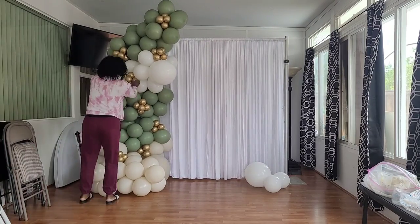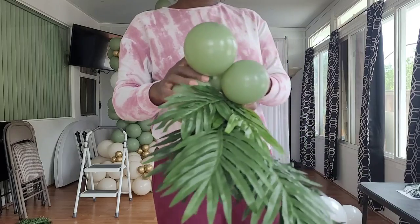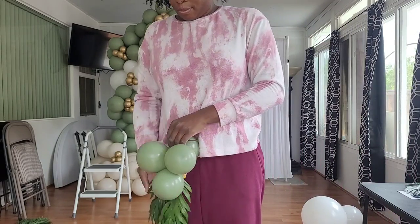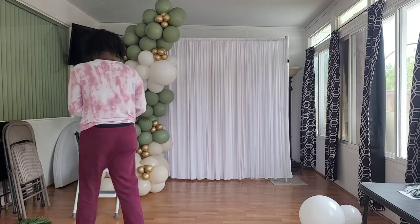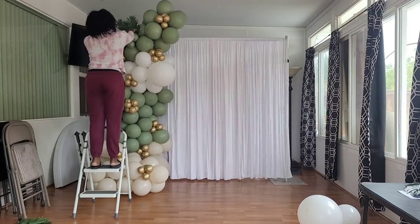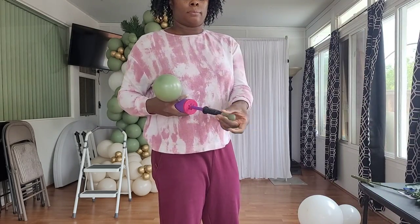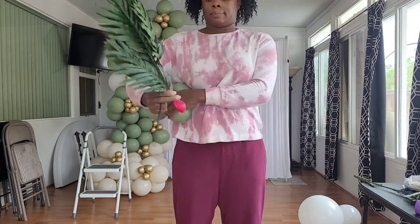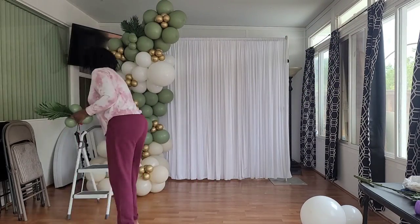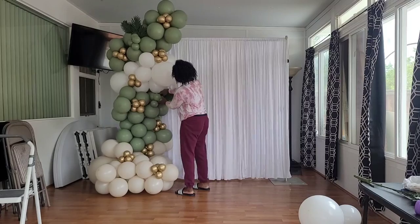Adding an extra eucalyptus cluster filled the gap underneath the white balloons, and I was now more pleased with the shape. I then used five-inch eucalyptus balloons to make small clusters to attach the palm leaves in a more inconspicuous manner. To attach the palm leaves, I covered the ends with a balloon to prevent the stems from popping the balloons, made a small eucalyptus cluster, tied it to the base of the leaves with a 160 balloon, and used that same 160 balloon to tie around the garland — this hides the stem part of the palm leaves.